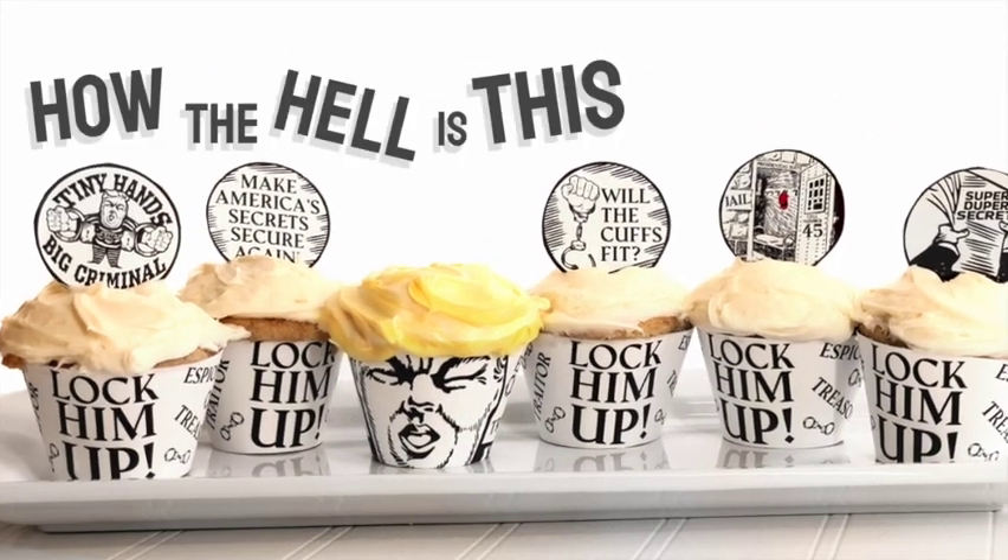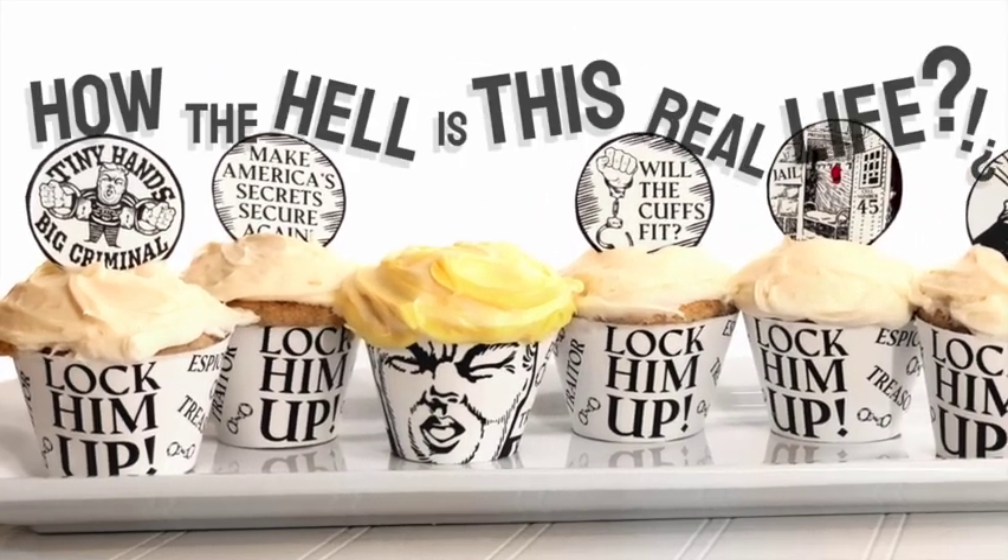On this episode of How the Hell Is This Real Life? We're making cupcakes.